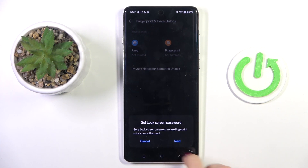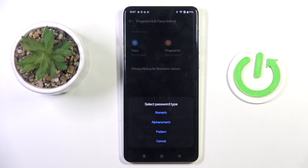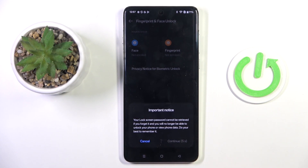Agree with all the necessary terms and conditions and set a backup for your fingerprint. If you already have one, just provide it, and if not, you will have to create it. I will go with pattern.